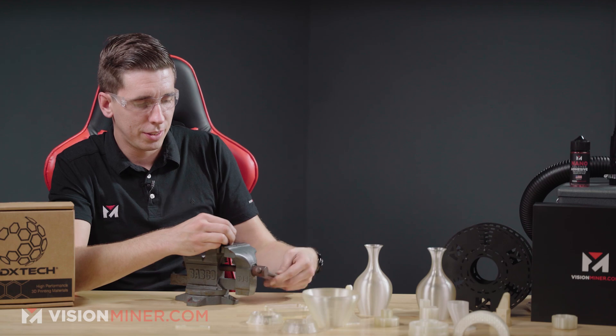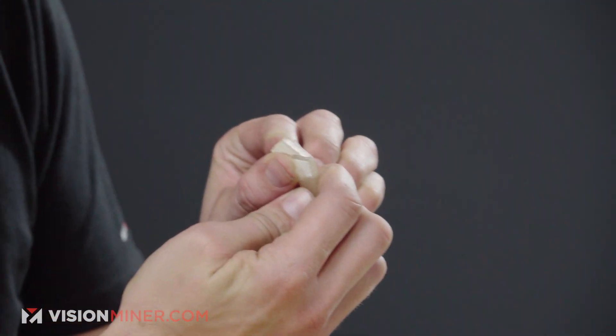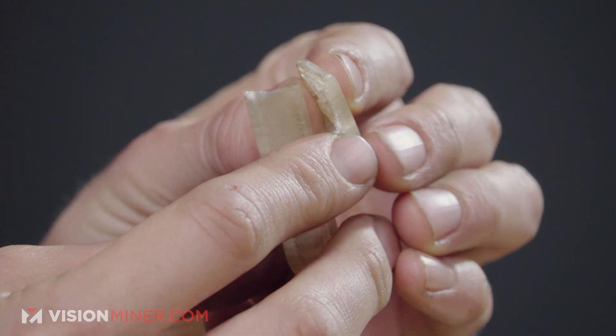This first test, we're actually going to break this and just see how it breaks — if it breaks along the layers, if it explodes, if it bends. Safety glasses — safety first. I'm going to put this down in the vise, tighten it up, and use the power of Rob to see how this thing breaks. It's a little bit higher impact strength than Ultem 1010, it seems like — we had a clean break. It looks like this is a pretty much isotropic part, as you can't even see any of the layer lines inside. It didn't explode and go all over the room, which is a testament to the impact strength and elongation of the material — it stretched before it broke.